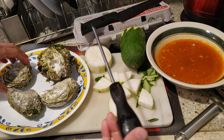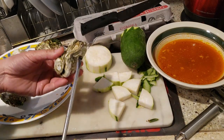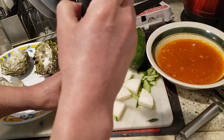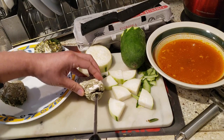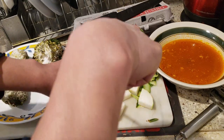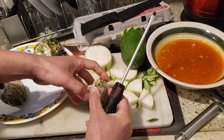Now I'm going to shuck the oysters. I don't have a shucker, so I'll be using a screwdriver. The only thing you've got to watch out for is your hand — you don't want to do it like this; that's the wrong way because you might slip and stab yourself. So the right way to shuck it: look for the end of the oyster, stick it in, and just force it away. See that? That wasn't hard at all.